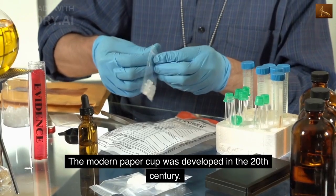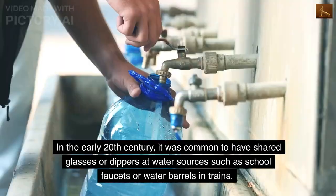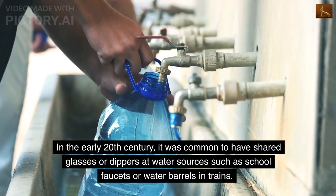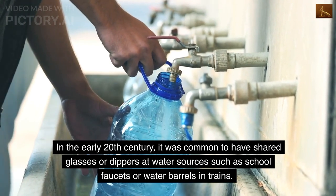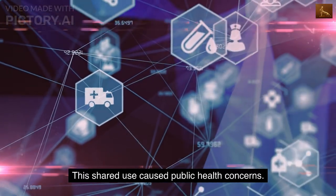The modern paper cup was developed in the 20th century. In the early 20th century, it was common to have shared glasses or dippers at water sources such as school faucets or water barrels in trains. This shared use caused public health concerns.